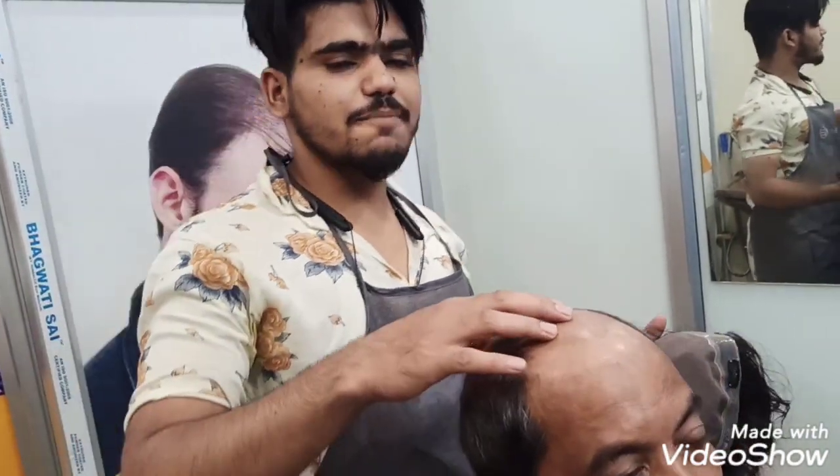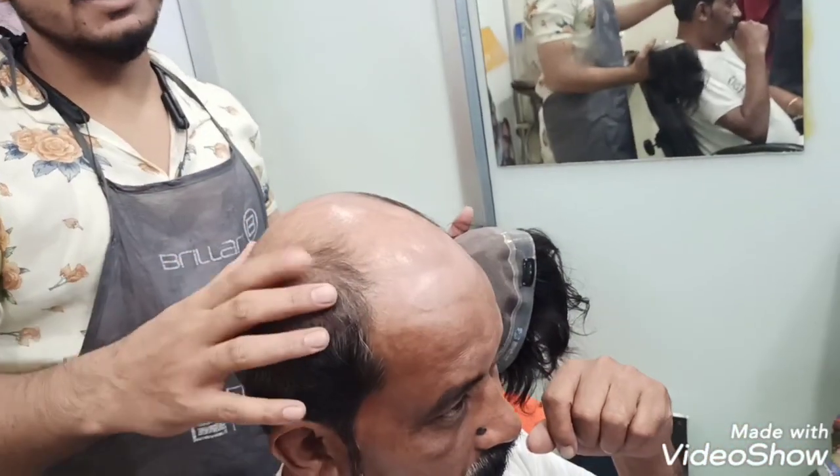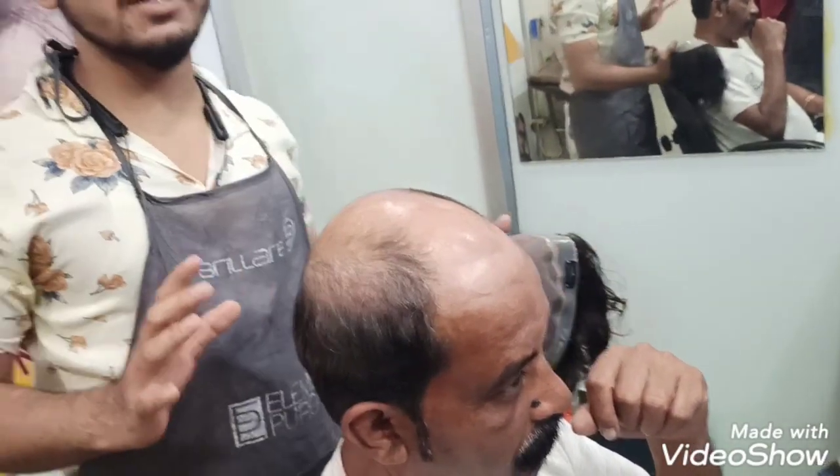Hello guys, we have a Ser. First of all, this is an original hair. This is not cut. Today, we will convert the Ser to the Clipping method.